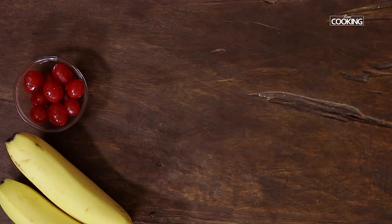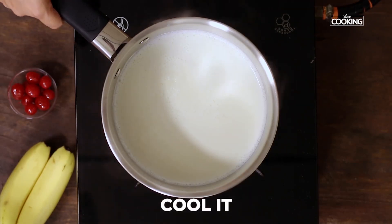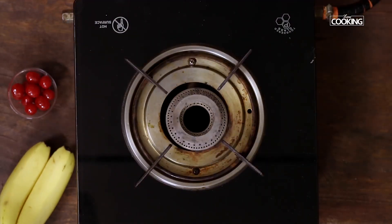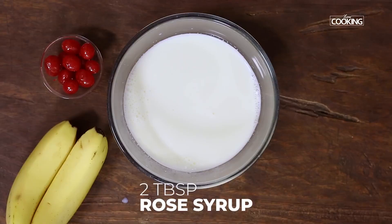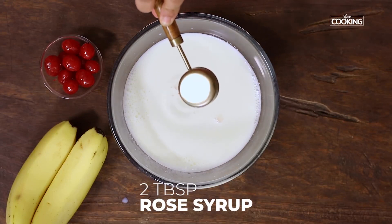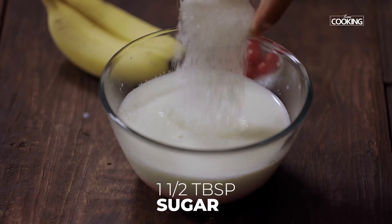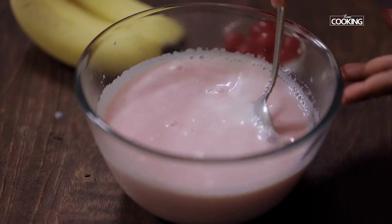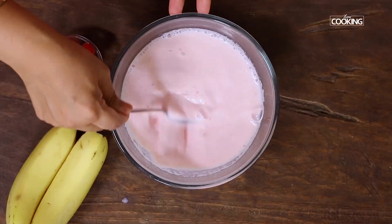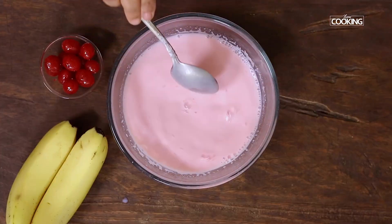Now I'm going to make the rose milk for the faluda. I've taken half a liter of milk and boiled it — turn off the stove and bring the milk to room temperature. To the milk, add about two tablespoons of rose syrup (this is a store-bought rose syrup; add more or less depending on quantity), and one and a half tablespoons of sugar. Mix it all together, then refrigerate until you prepare the faluda so it's nice and chilled.